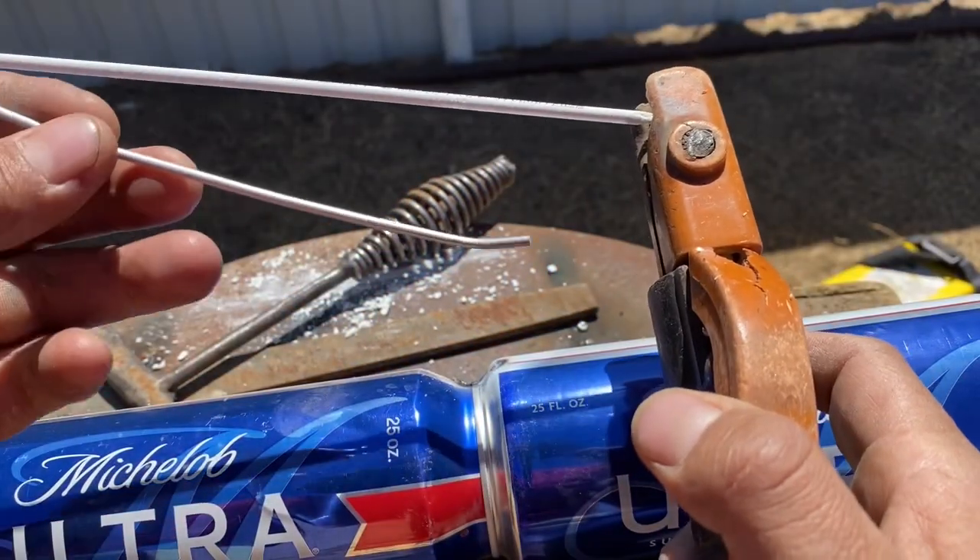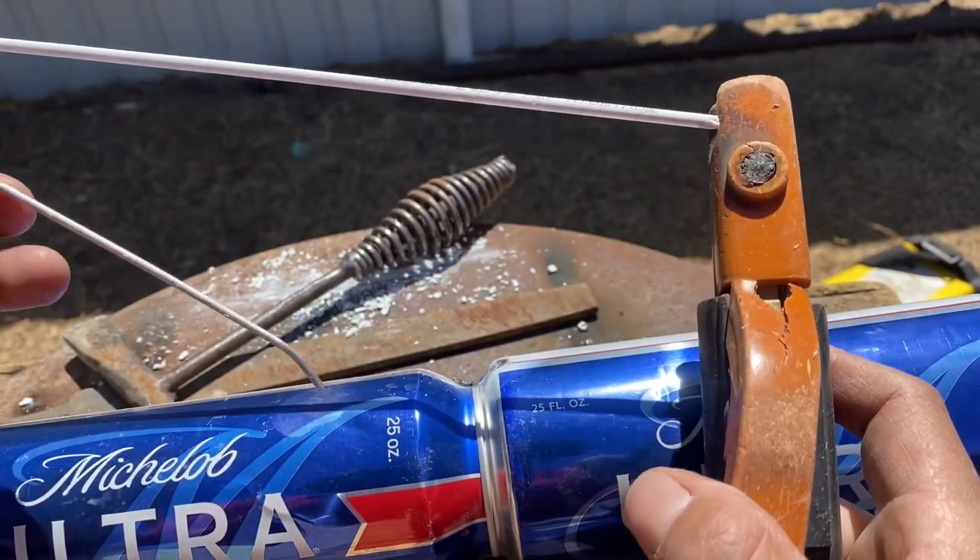I'm going to go ahead and try some good old Texas TIG. Let's see how this goes.